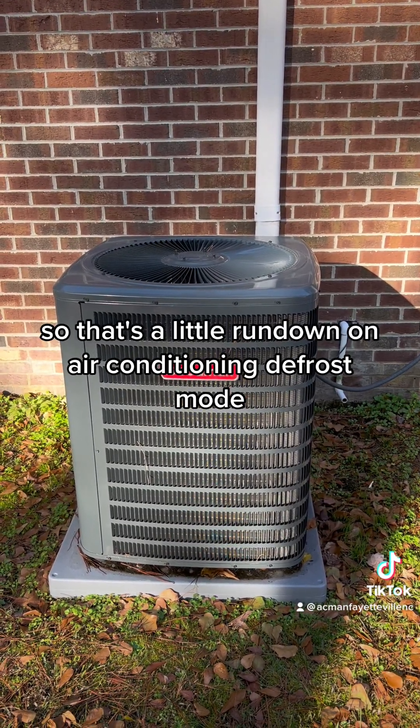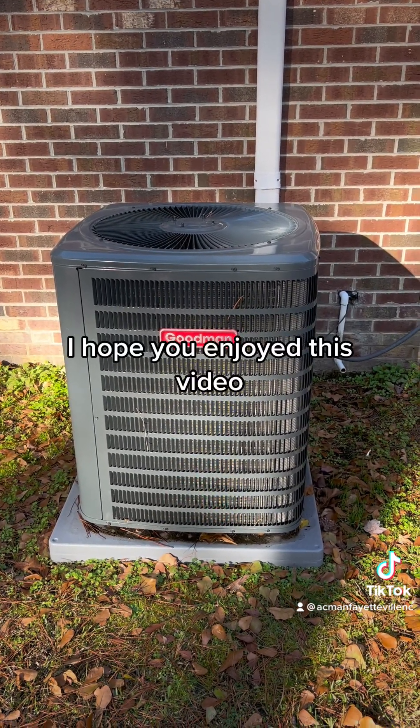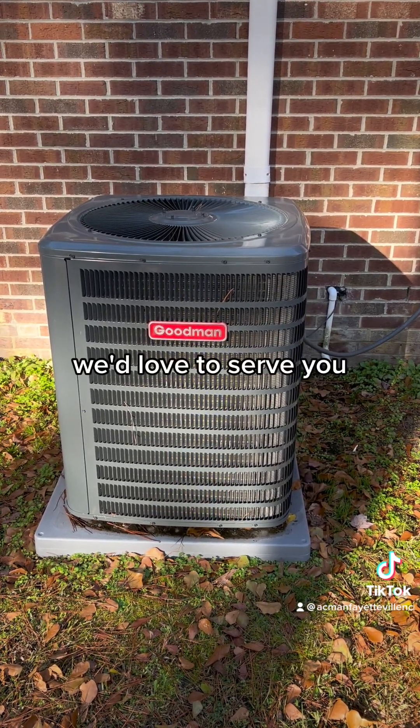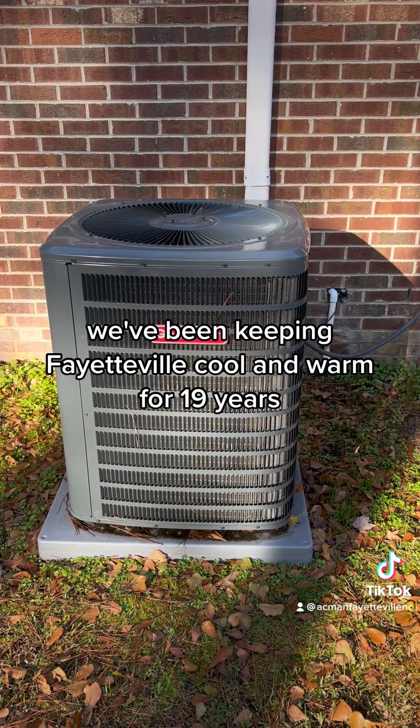So that's a little rundown on heat pump defrost mode. I hope you enjoyed this video. Remember AC Man heating and air conditioning in Fayetteville — give us a call, we'd love to serve you. We've been keeping Fayetteville cool and warm for 19 years.